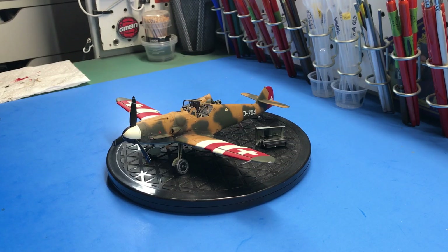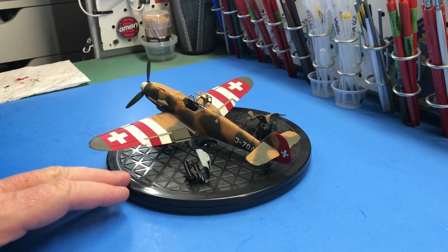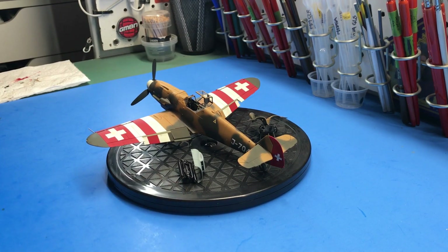As far as the kit goes, typical newer Tamiya kit — it went together really well, no problems with fit of anything. It just worked well and I was really stoked with it.